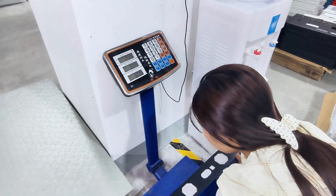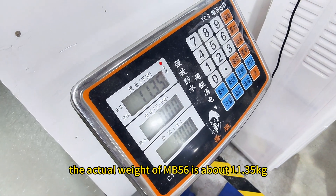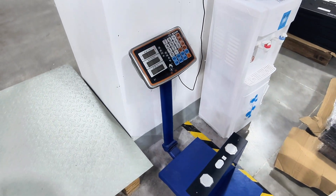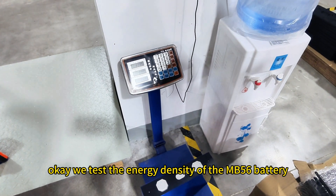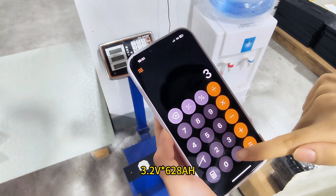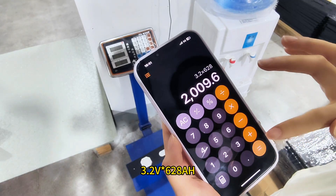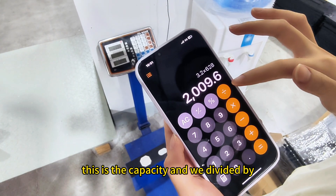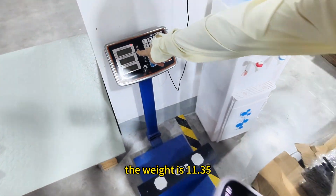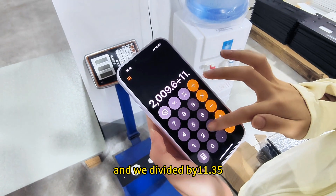Now we will test the energy range of the NB56 battery. 3.2 volts multiplied by 628 ampere hours gives the capacity. We then divide by the actual measured weight of 11.35 kilograms.